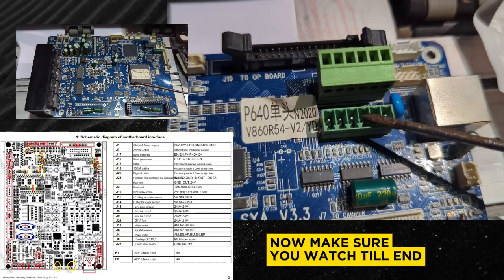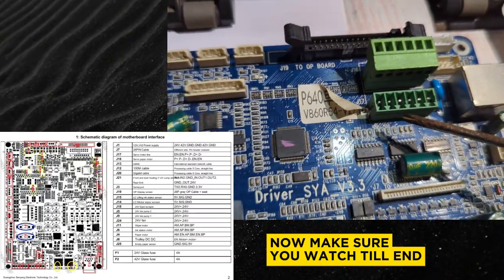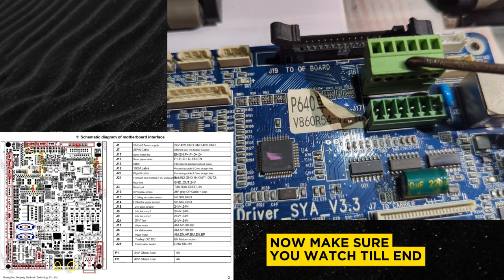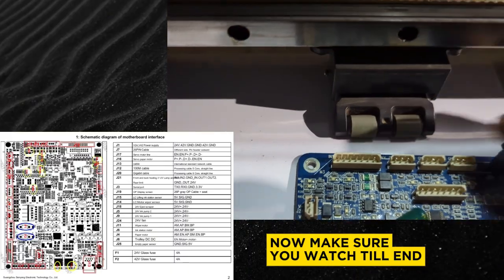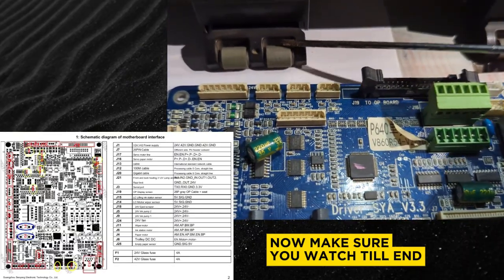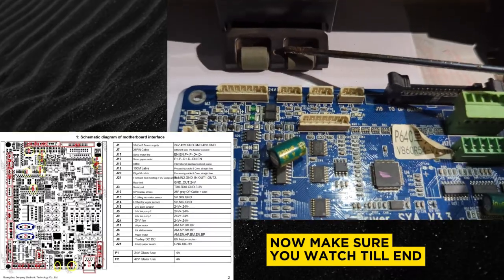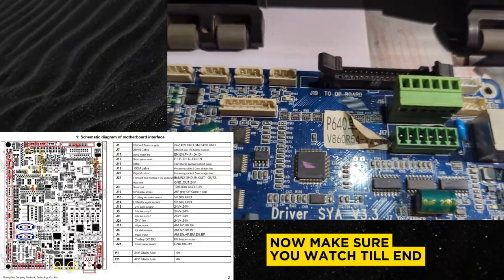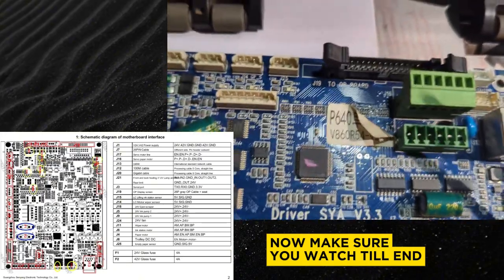Next to that we have the J18 and J17 board, which is essentially the servo motor board. In this current configuration my machine does not use a servo, it uses a DC motor. Next to that we have the J16 board, which is the paper motor board — that's the motor that controls the rollers. This roller is controlled by the stepper motor, which moves one millimeter per step, so for every one millimeter this roller will roll. If you have another machine that uses a Y-axis motor or a different kind of motor, you might see two sockets connected to this place.